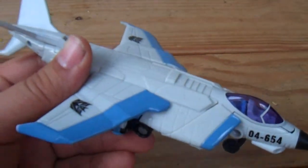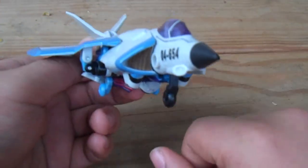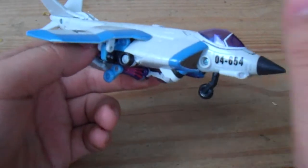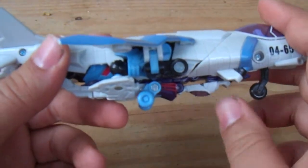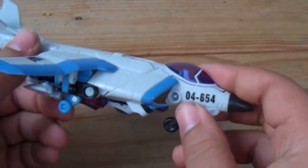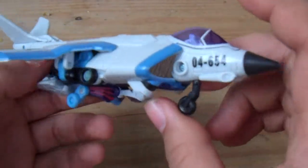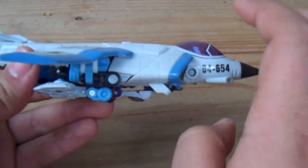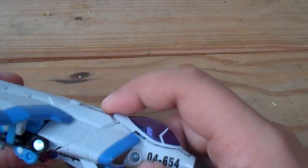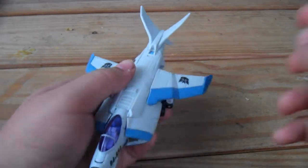You can see the main colors are white and blue. There's some undercarriage here, but it's a pretty good jet — better than the very first movie Voyagers which were pretty blocky. It's a very nice jet with a realistic cockpit area. He does have some weapons which store right here, but I have no idea where they are. The landing gear flips up for the transformation. The cockpit opens — very nice.